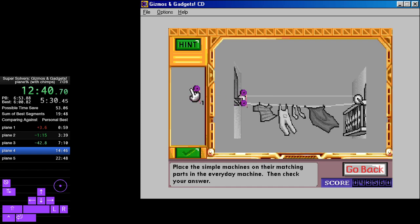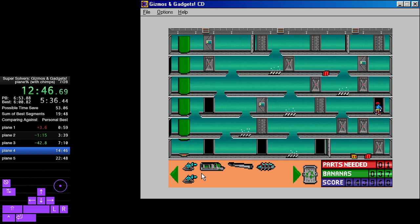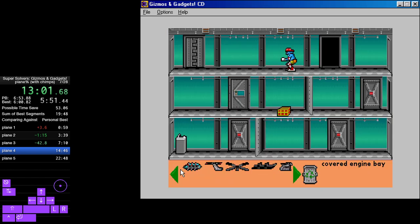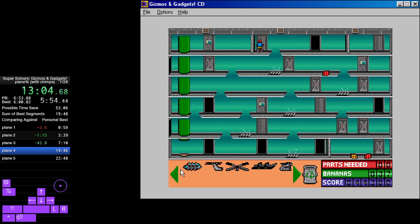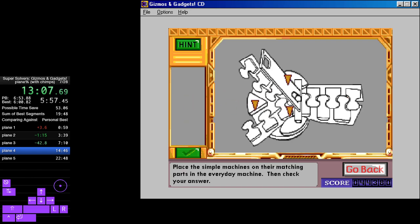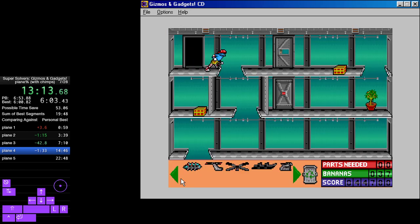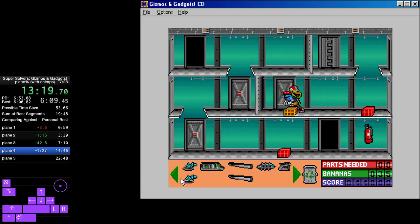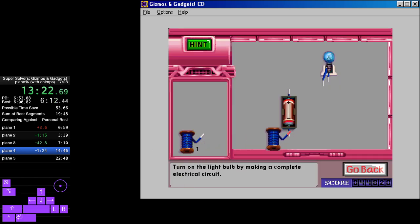Place the simple machines on their matching parts in the everyday machine, then check your answer. Place the simple machines on their matching parts in the everyday machine, then check your answer. Covered engine bay. Place the simple machines on their matching parts in the everyday machine, then check your answer. Tail boom with short pinstripe. Turn on the light bulb by making a complete electrical circuit.